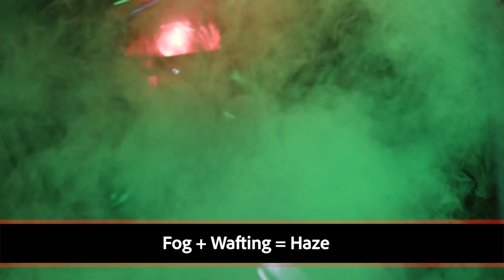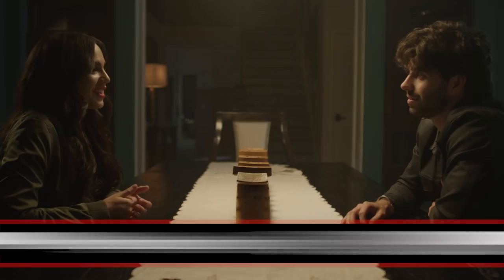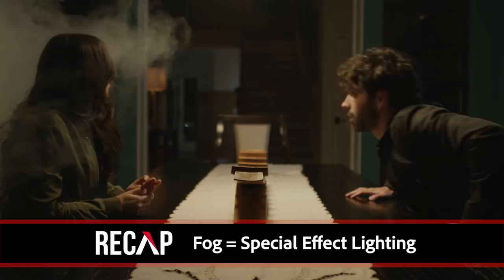Awesome, so there's the episode of 4 Minute Film School. Justin, let's recap one more time on the differences between fog and haze. Use fog for special effects, music videos, stuff like that. Haze for narrative pieces, stuff where you want to see beams of light, volumetric lighting, or soften your sensor.